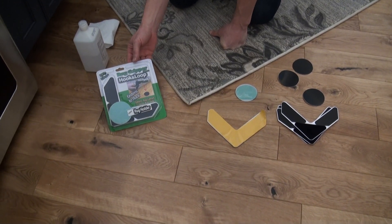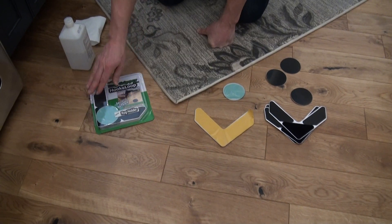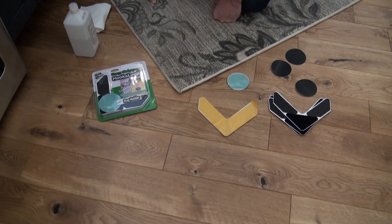Our latest rug gripper uses hook and loop technology very similar to Velcro. This package includes four V-shaped pieces that you apply to each corner of your rug.